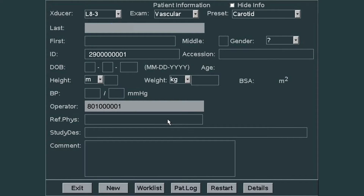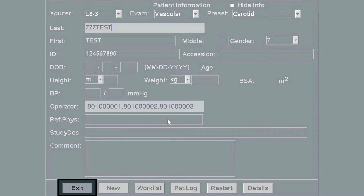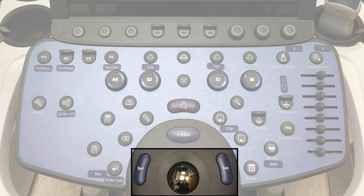and the attendings — will be split into the correct categories on QPATH. Make sure there's a minimum of an ECD or FIN number and an operator number. Once you have completed this, press the exit button to exit the patient information screen. To select that key, use the trackball and the set key once you hover over the exit key.